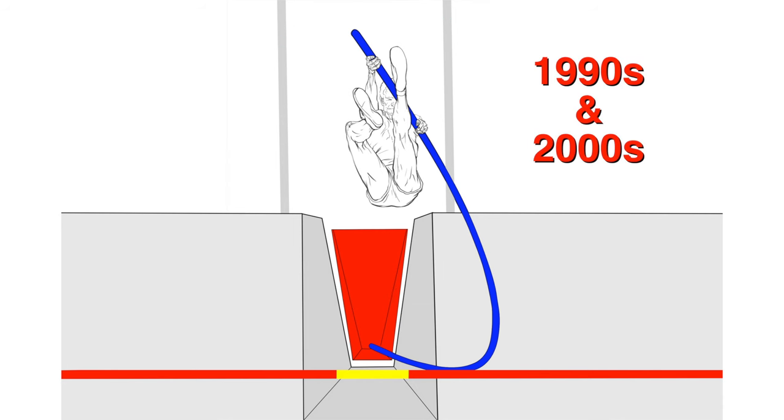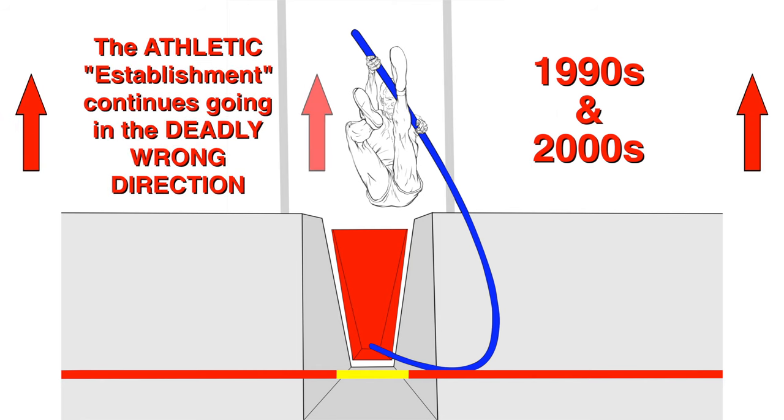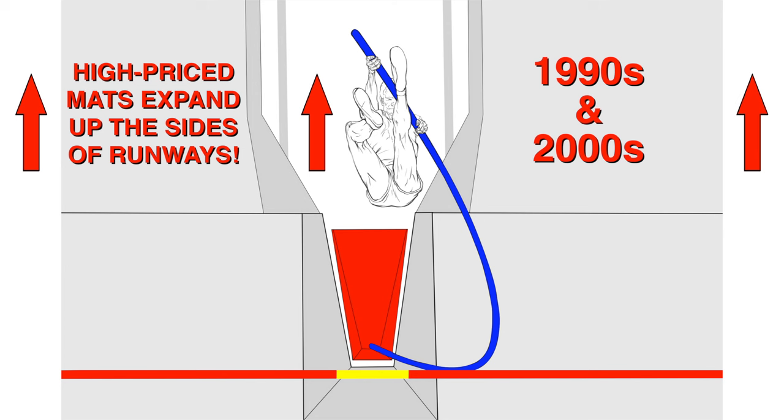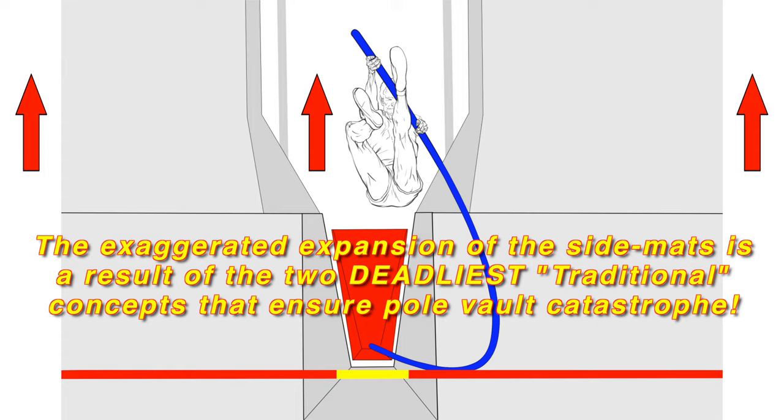In the 1990s and 2000s, the athletic establishment continues going in the deadly wrong direction, as high-priced mats expand further and further up the sides of runways. The exaggerated expansion of the side mats is a result of the two deadliest traditional concepts that ensure pole vault catastrophe.